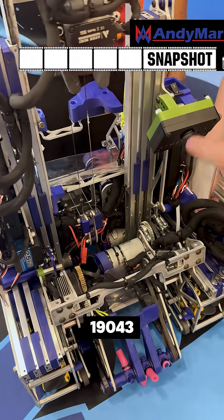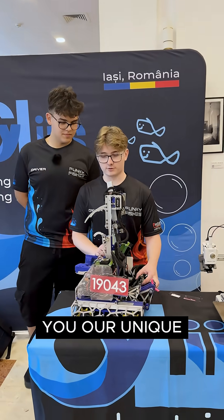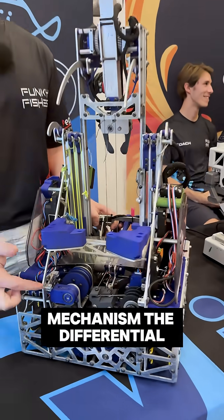Hi, we are team Silis19043. I am Paki. I'm Dragos. And today we will present you our unique mechanism, the differential.